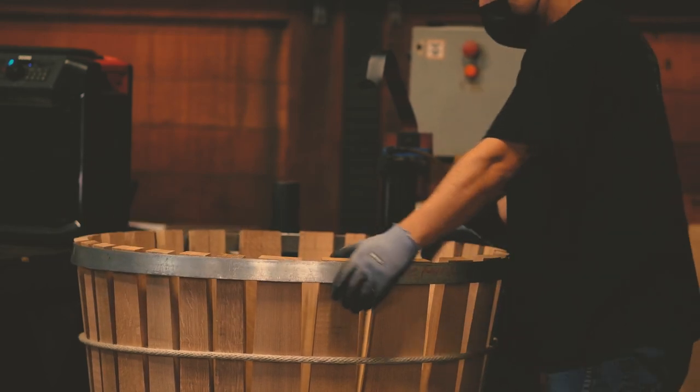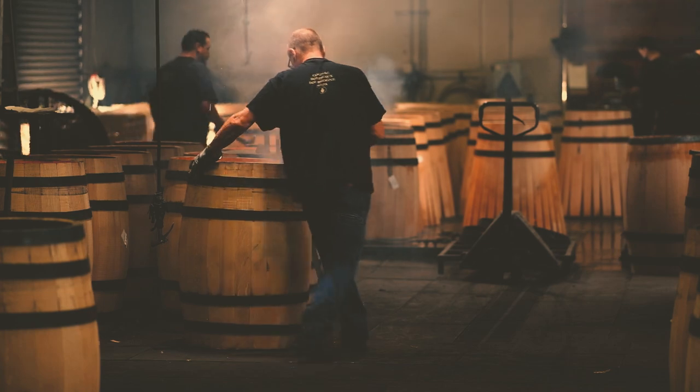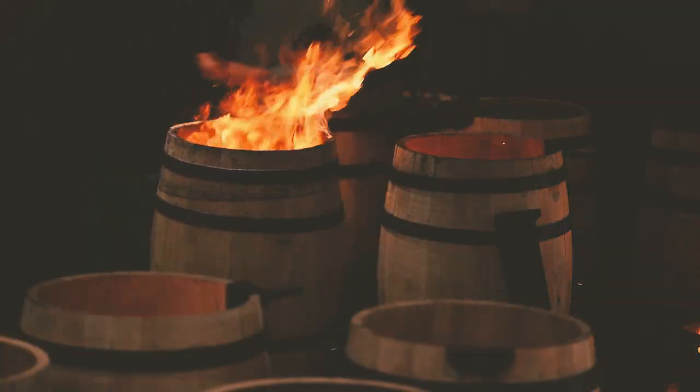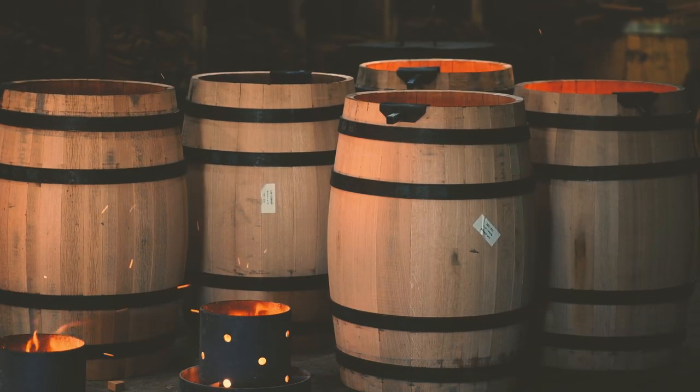Each stave is hand-placed into its initial form. Steam allows the staves to be curved and tightened into a vessel for aging. Charring the inside of the new American oak barrel adds to the distinct flavor of our whiskey.